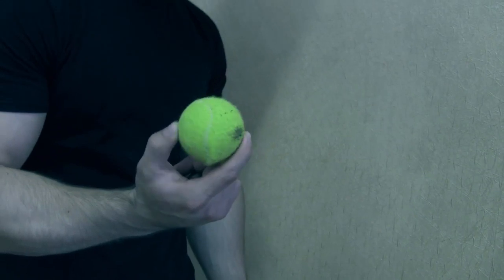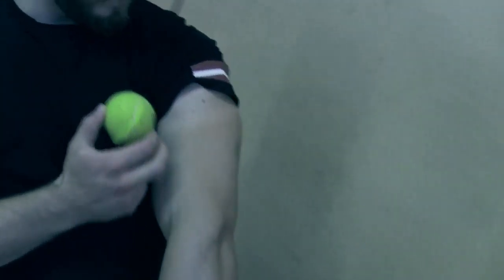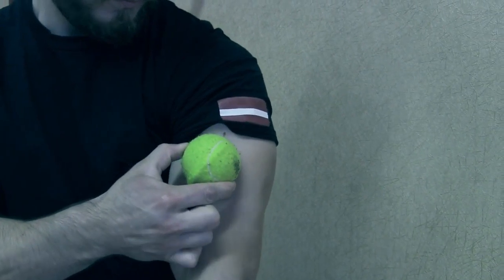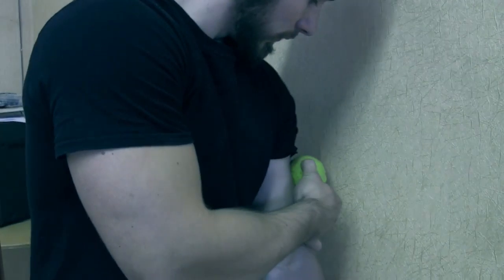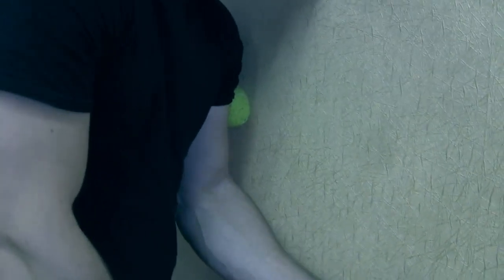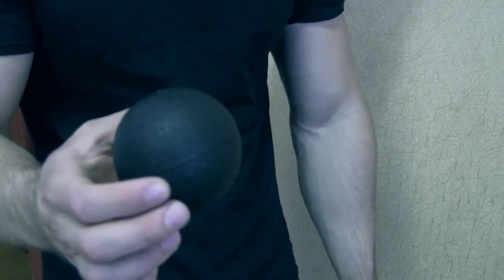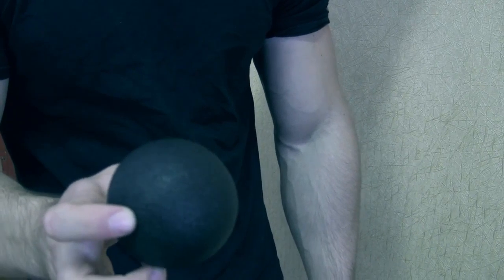We're going to show you two variations you can do to fix this. The first variation is basically with a tennis ball. All you need is a wall — place it right in the middle of your arm. Vladislav is going to show you: stand against the wall, put some pressure on it, and just curl up your arm and straighten your arm. What it's doing is finding a tension point or trigger point, and with each movement you're releasing it.